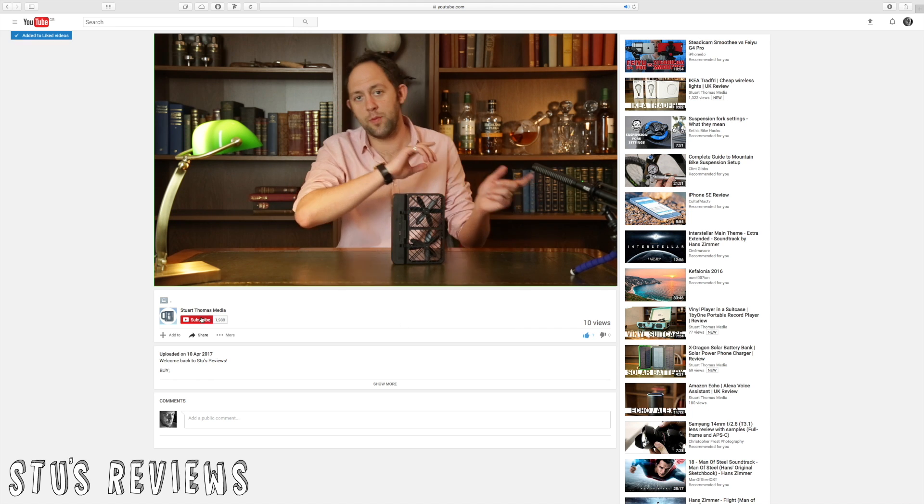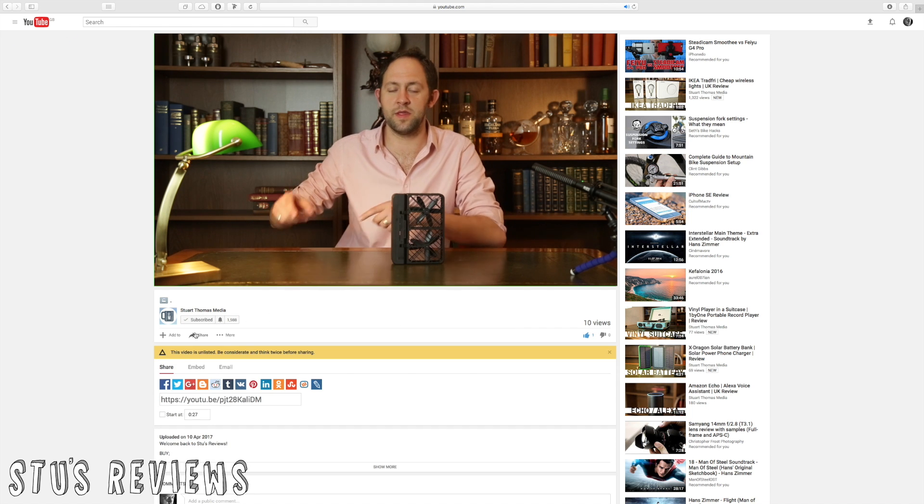For now, this sort of thing is ideal for people who want to take selfies, a couple of quick videos on the beach with their dogs, and overall family use. That concludes my review. If you liked the video, don't forget to hit the like button, then pop over to the subscribe button, and share if you're feeling nice. I'll see you back on Stuart Thomas Media for another episode of Stu's Reviews soon.